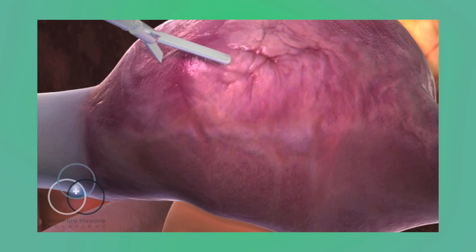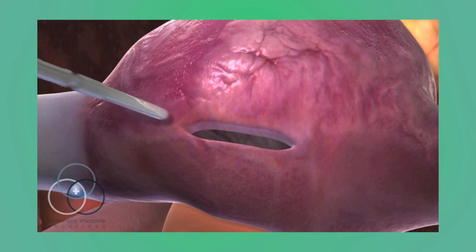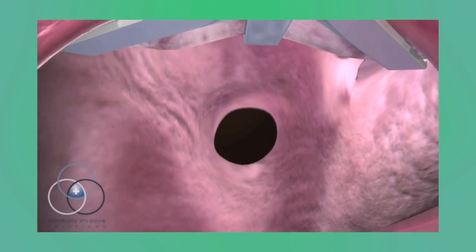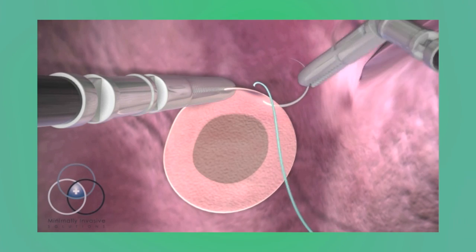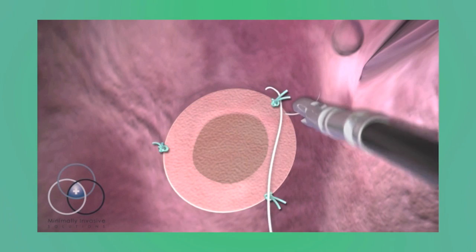Once the heart has been stopped, the surgeon creates an opening in the atrium to gain access to the defect. Using the third instrument arm, the surgeon lifts the roof of the atrium, exposing the hole. The surgeon quickly and carefully repairs the hole using a patch, in a similar way that a patch is used to repair a bicycle tube.